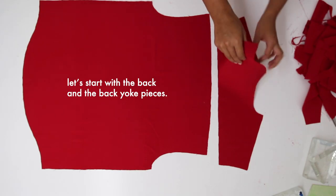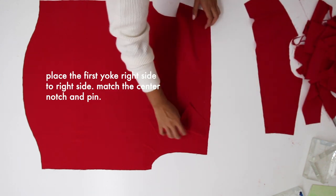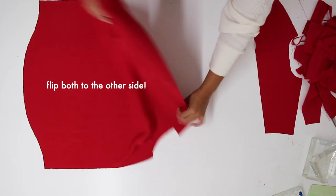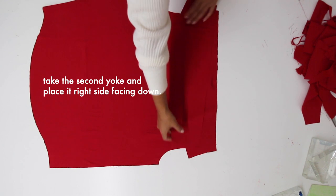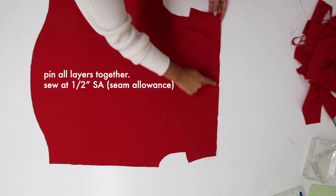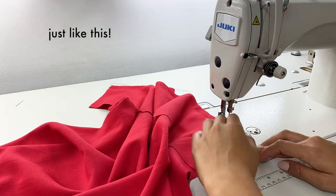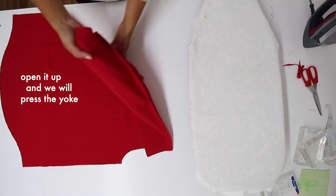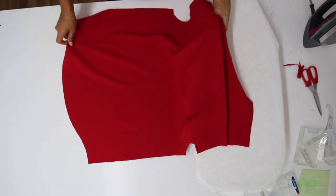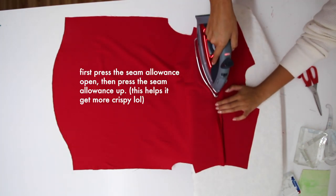Let's start with the back and the back yoke pieces. Place the first yoke right side to right side, match the center notch, and pin. Flip both pieces to the other side, take the second yoke and place it right side facing down. Pin it and sew at a half-inch seam allowance. Open it up and press the yoke — I like to press it open first and then press the seam allowance up. It just helps it get more crispy.